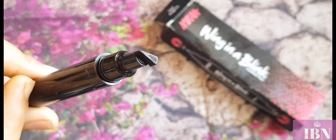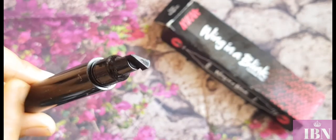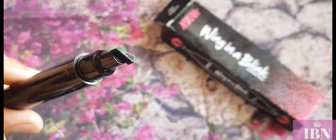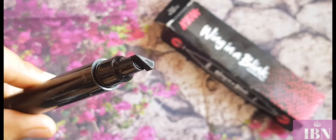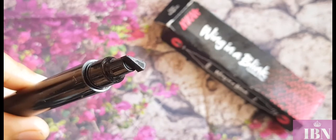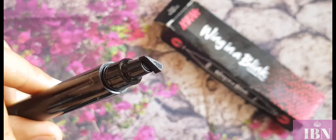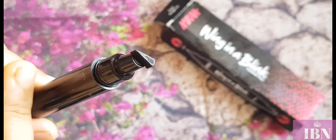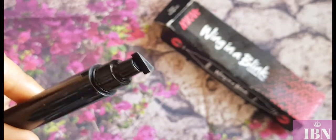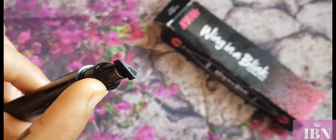The stamp initially gives you difficulty getting the hang of it, but once you do it's really nice. However, one issue is that they should have provided different sizes — it's a quite small wing stamp with only one size, and I don't think one size works for the variety of eyelid shapes people have. They should have at least provided small, medium, and large stamp sizes.